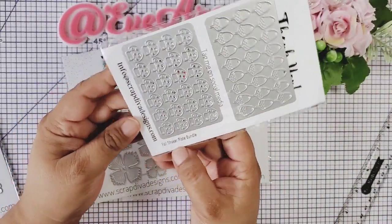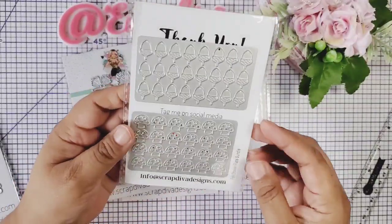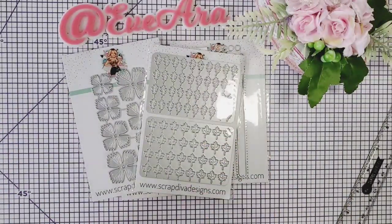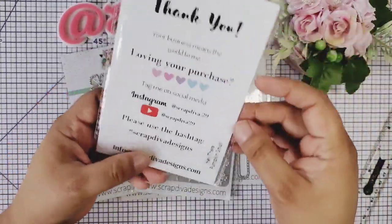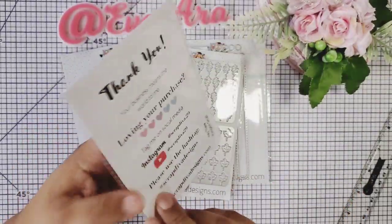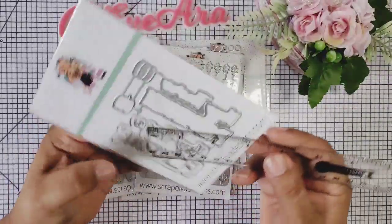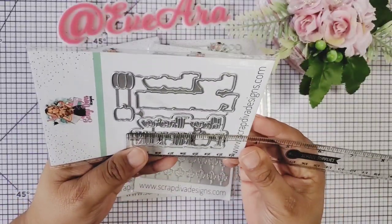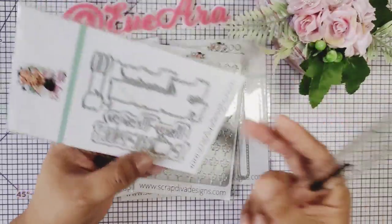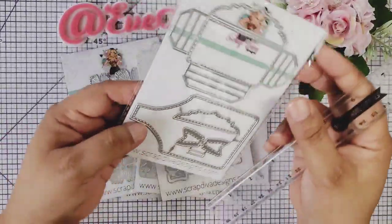This one's the fall shaker. It has some leaves — two types of leaves — and then an acorn and a mushroom. Oh my gosh, so many dies, so little time! And this one is the small 'Hey There Pumpkin.' It measures three inches across and about one and a half inches in height. It's a pretty good size — we can make a lot of projects.